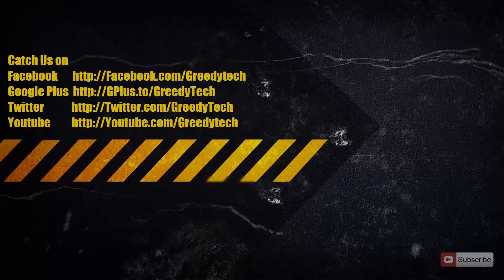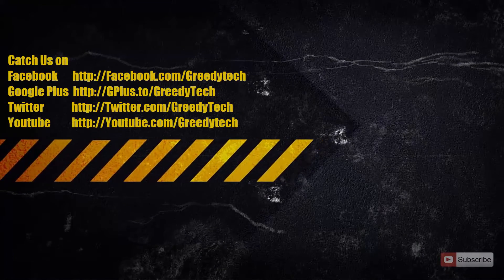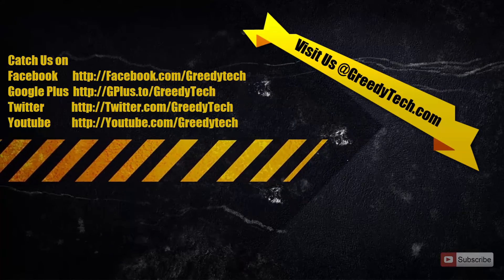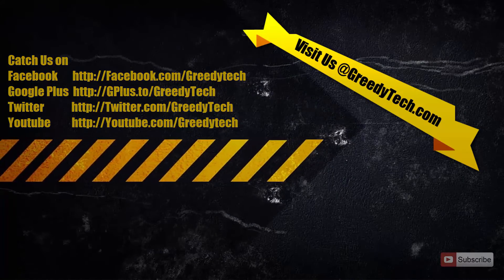So that's it guys, thanks for watching the video. If you found this video to be helpful please hit the like button and share it with your friends, and please subscribe to my channel to see more videos just like this.